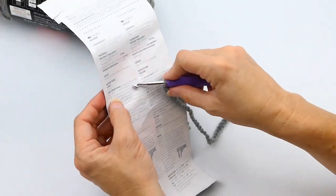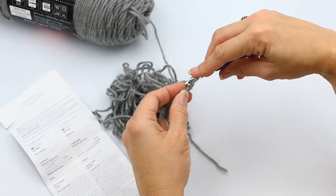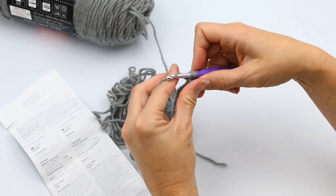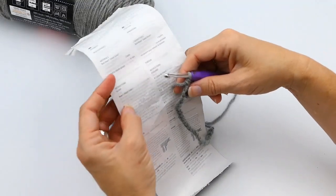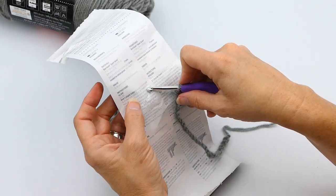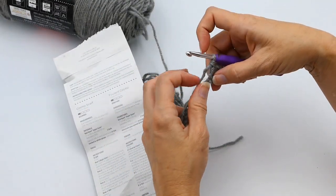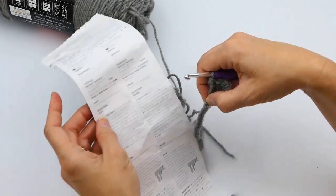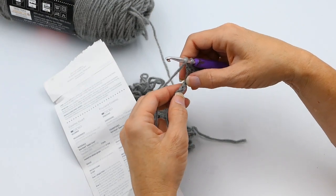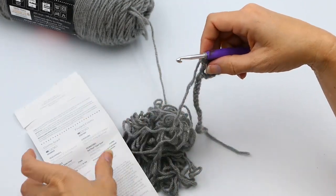Next, double crochet in the next two chains — so this is the next chain, and then the next one. After those two, the next thing I read is: skip two chains, then double crochet in the next chain. So I'm going to skip one, two chains right here, and then double crochet right here in the next one.